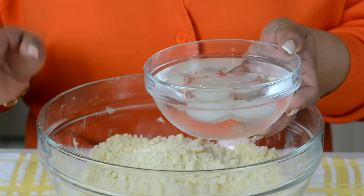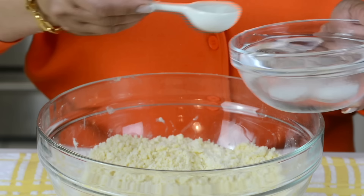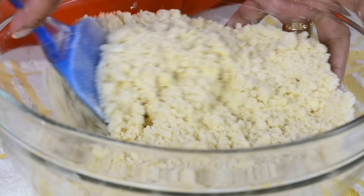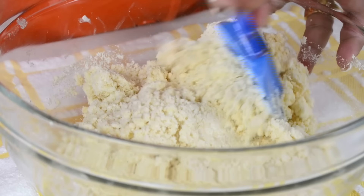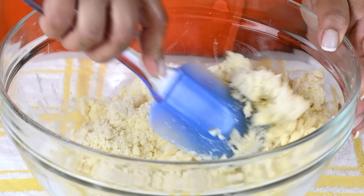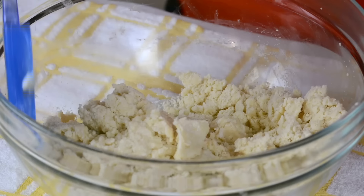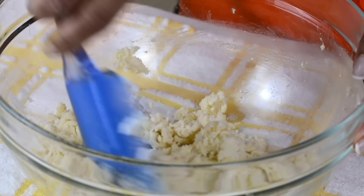We want really cold water to bring the dough together, so I put some ice cubes in a bowl of cold water. We're going to start by adding about four tablespoons of water and bring the dough together, adding more as we go. Just using a spatula I'm going to bring it together. You don't want to knead this dough, you just want to press it together — the less you handle the dough the better. We're going to add in some more water, adding another two tablespoons and pressing it together, then going in with another two tablespoons and that should do the trick.